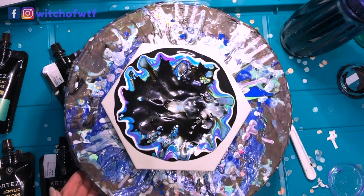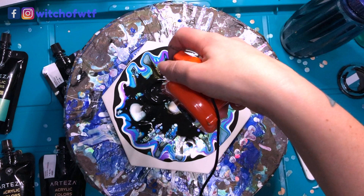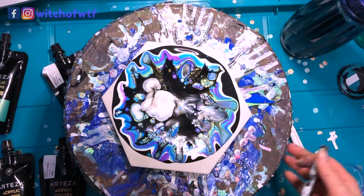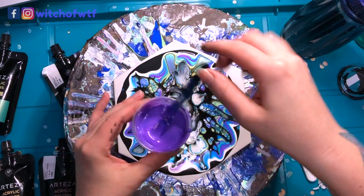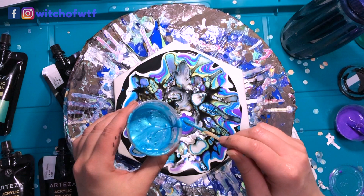I think I used a little too much cell activator — let's find out. If at first you don't succeed, find your straw and try again. I was sitting on it, what else is new. I don't normally do blooms on surfaces this way — just a different order here.